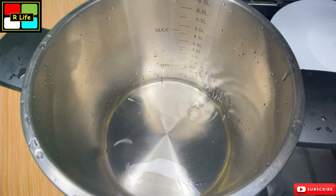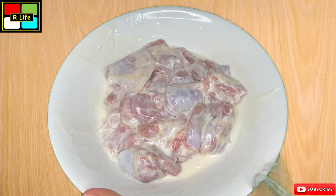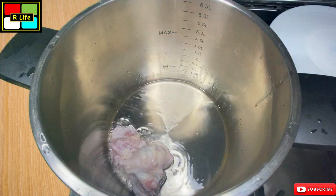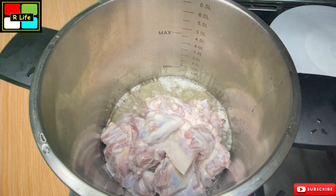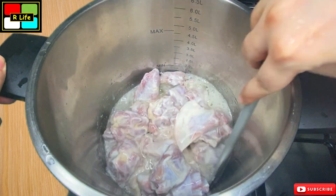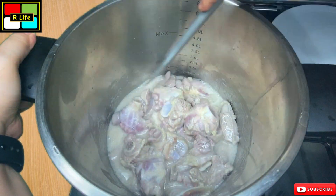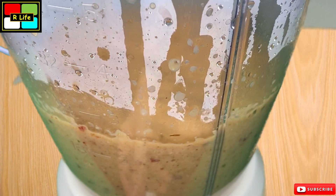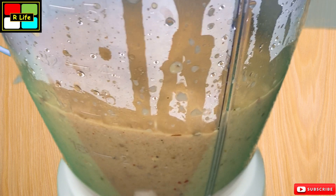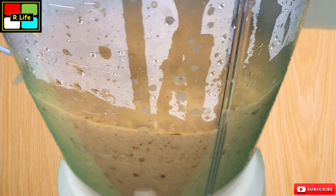Now we have a cooker and we will add oil in it. The mutton has marinated, so we will add it into the cooker and fry it well until the water dries out and the mutton changes color. Until the mutton is fried and the masala is dry, we will add the ground paste with a little water into a very fine paste.